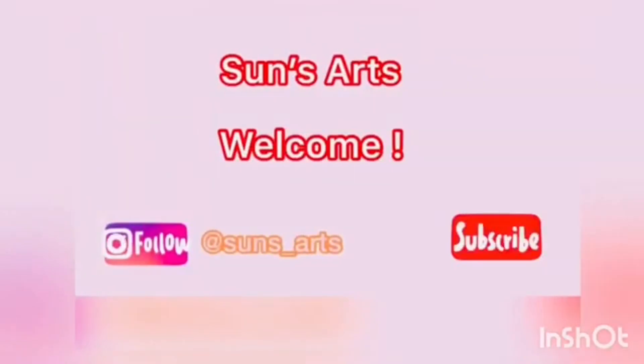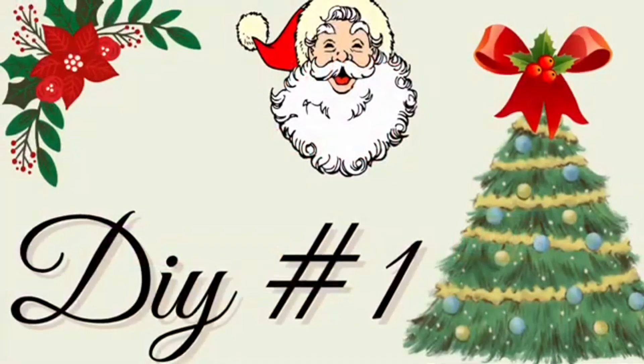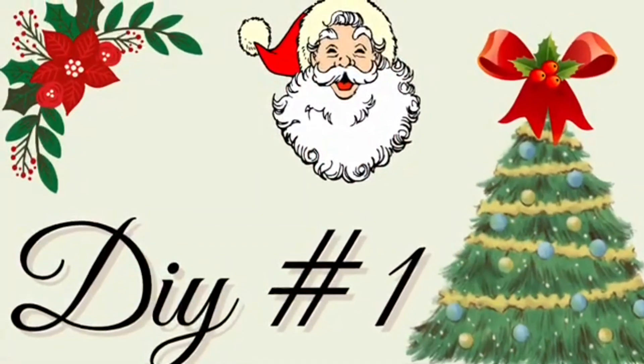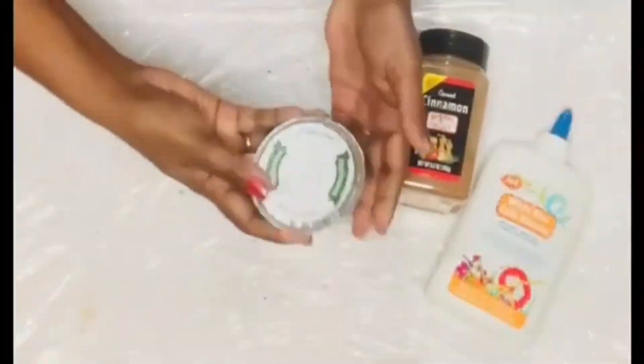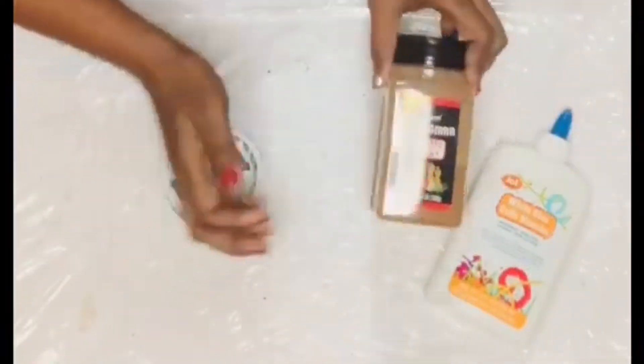Hi everyone, welcome back to SunSarts! If you're new, welcome to the family. Today we are going to make some more gingerbread DIYs, so let's start with DIY number one.